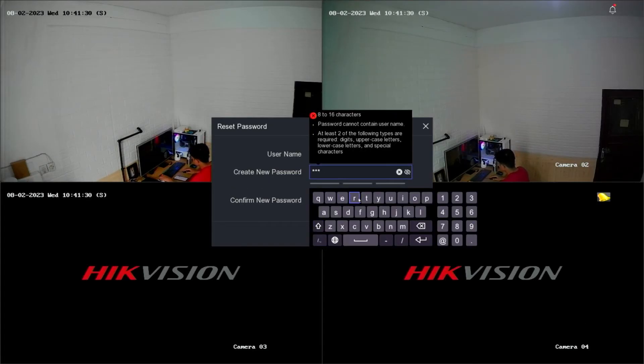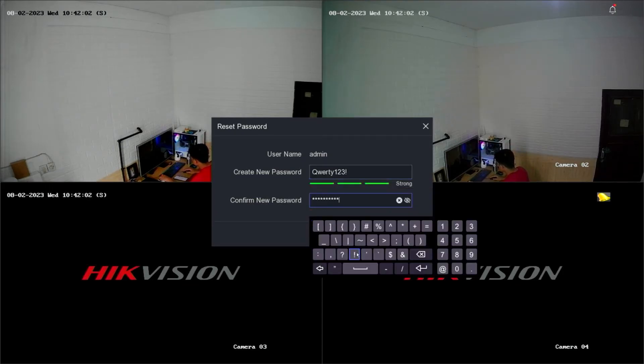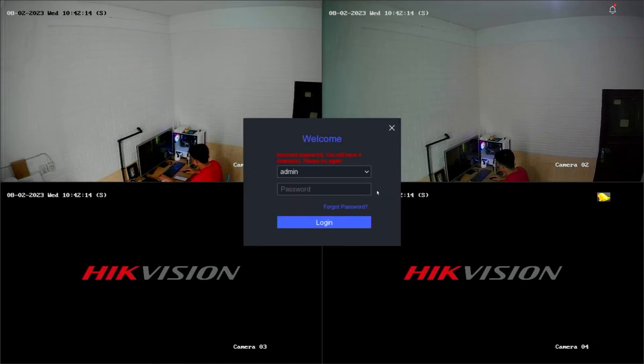After successful confirmation, you will be prompted to create a new password and confirm the new password. Then click OK to proceed. Congratulations! You have successfully reset the password of your Hikvision DVR.